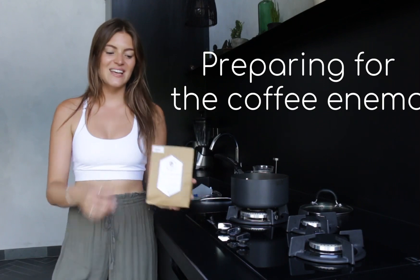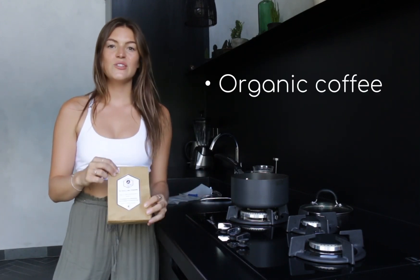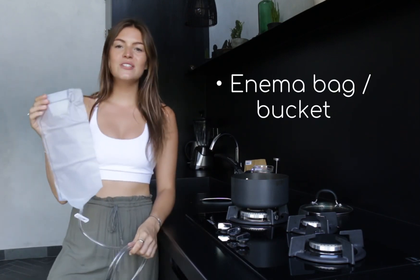What we need to do the coffee enema is a bag of organic coffee. Make sure it's organic and not roasted — so we don't want to use normal coffee. You can get this from a health food shop or online. Secondly, we need an enema bag. I would suggest using a bucket — they're more effective and they last longer — but I'm living in Bali so I'm a bit limited on what I can use.